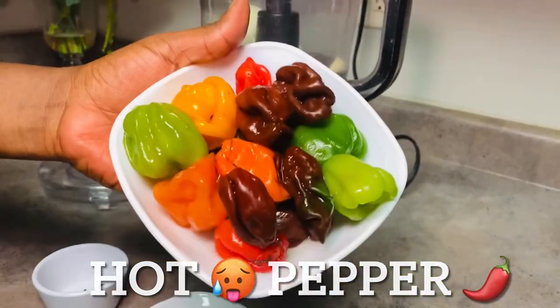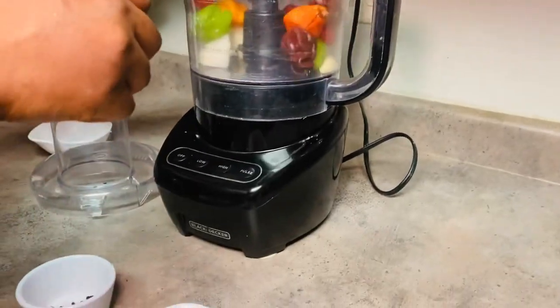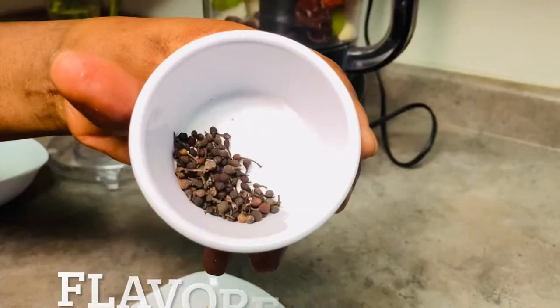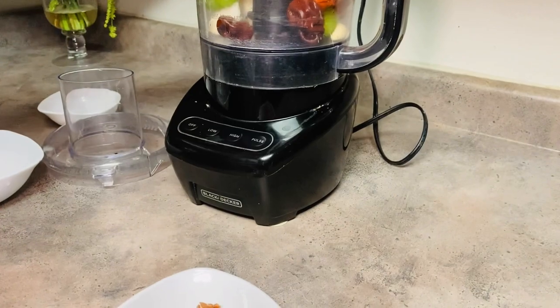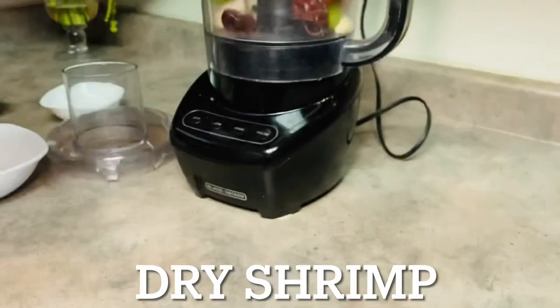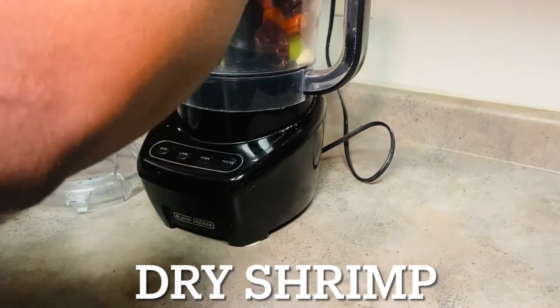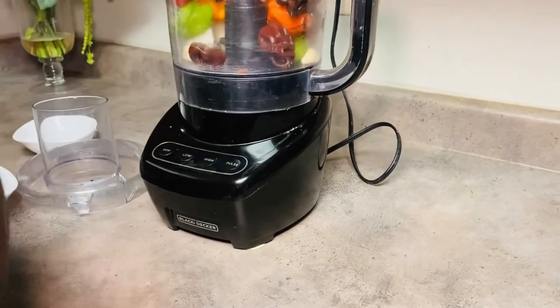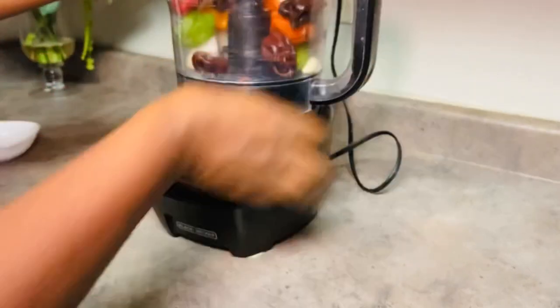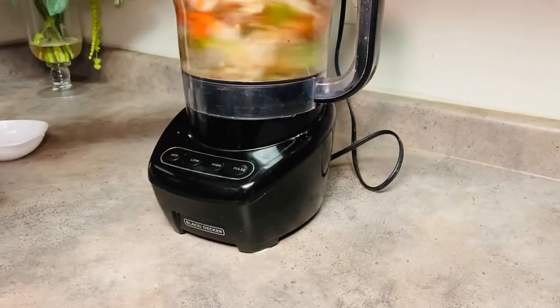While the greens are cooking in the oil, I'm blending some onions, fresh garlic, a flavorful spice that gives the potato greens a really amazing flavor, and some dry shrimp. I'll blend everything and add it to the pot in a few seconds.